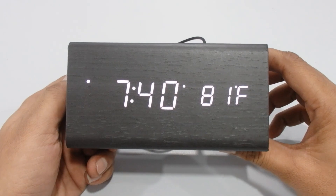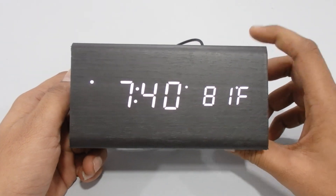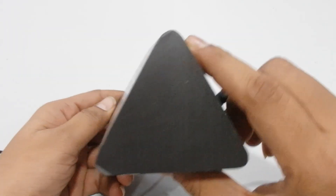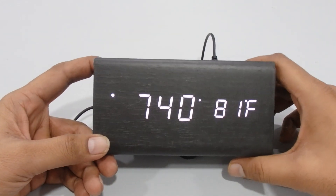This wooden alarm clock will make your desk very attractive — it has a very fancy design and looks really nice. If you liked our video, please share and subscribe. Thank you!